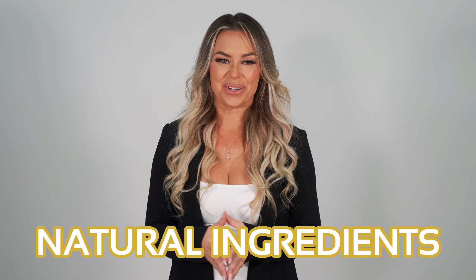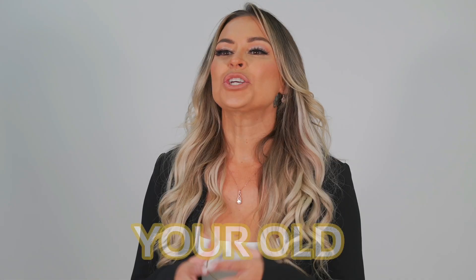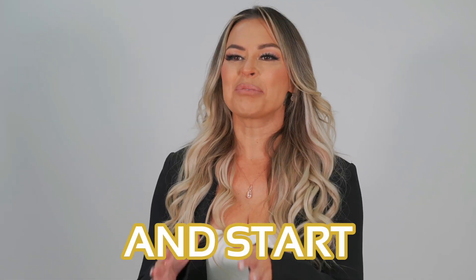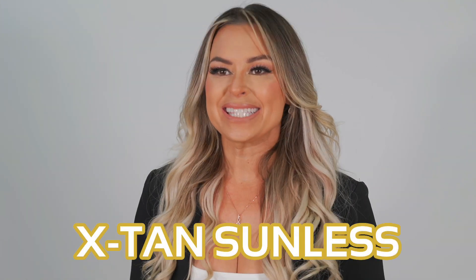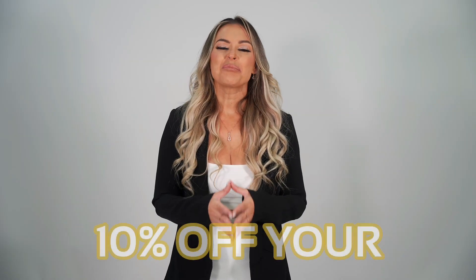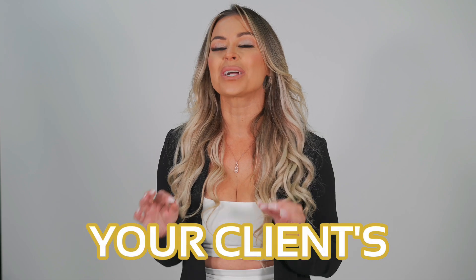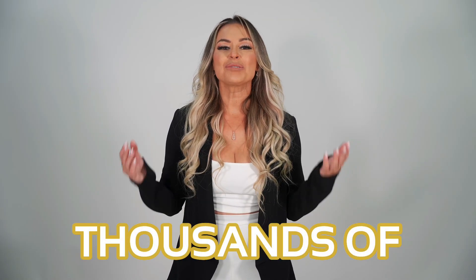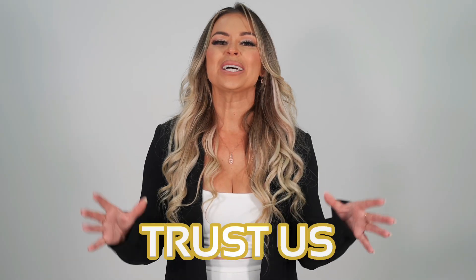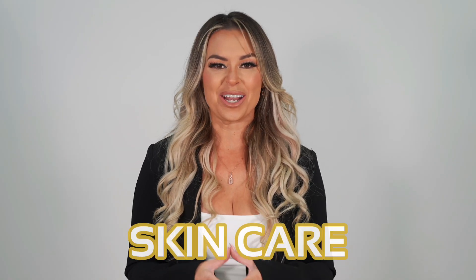So if you're ready to ditch your old spray tanning solution and start providing your clients with the best sunless skincare, then try X-Tan Sunless today. Shop now and you can save 10% off your very first order. It's time to switch to a spray tanning solution that prioritizes your client's skin health. Try X-Tan Sunless and see why thousands of spray tanning artists worldwide trust us as their go-to sunless skincare provider.